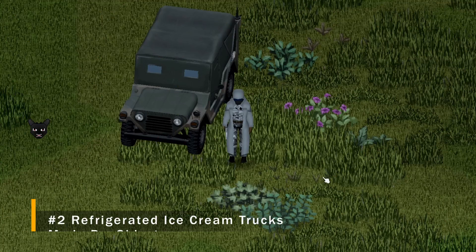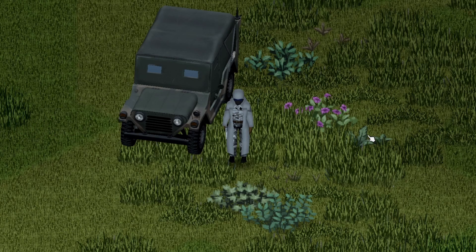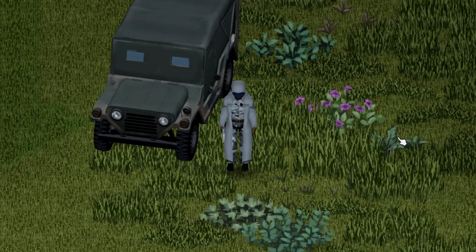And we're back with another Project Zomboid Mod Showcase. This one I could not turn down as soon as I saw it — this one is on the refrigerated ice cream trucks. This is a freezer version; there is another version that doesn't have the freezer. Let's get going.